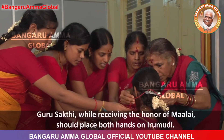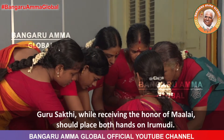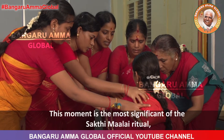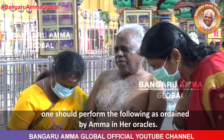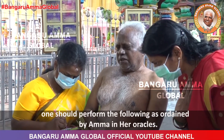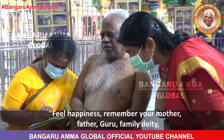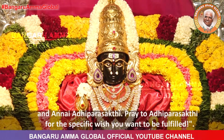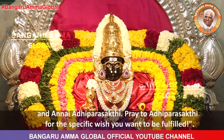Guru Shakti, while receiving the honour of Malai, should place both hands on the Irimudi. This moment is the most significant of the Shakti Malai ritual. One should perform the following as ordained by Amma in her oracles: feel happiness; remember your mother, father, guru, family deity and Annai Adhiparasakti; and pray to Adhiparasakti for the specific wish you want to be fulfilled.